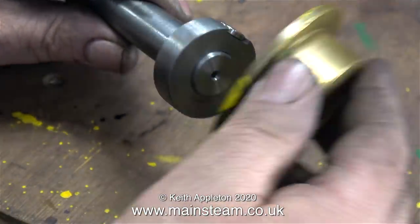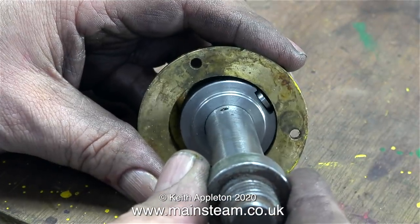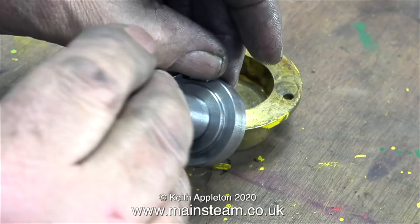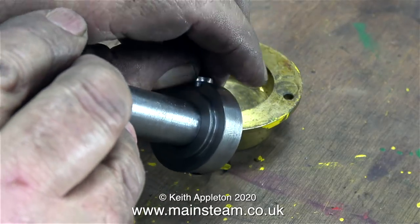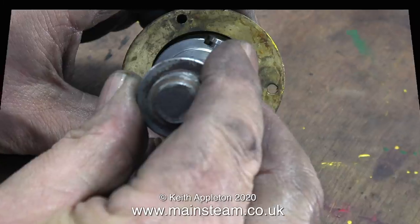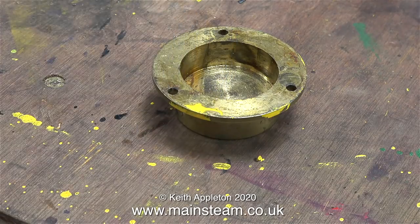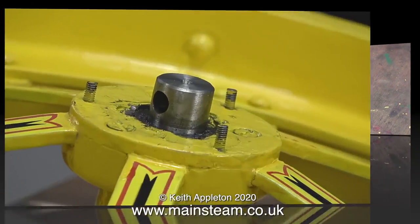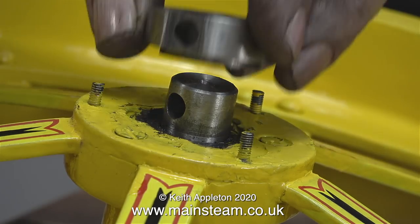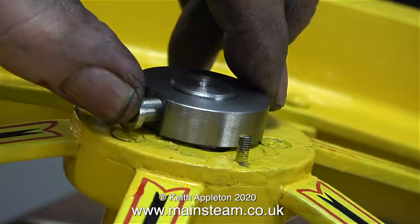When the stub axle is refitted to the main axle beam of the engine, the milled slot will be uppermost so the pin has gravity on its side to hold it in place. Because it has this nice brass cap around it, it can't go anywhere. In this clip I'm illustrating the principle — the pin does not need hammering into the hole, it's just a firm push fit, and when I turn it upside down and shake it, it doesn't fall out. But does it work when I put it back on the wheel? Yes it does.